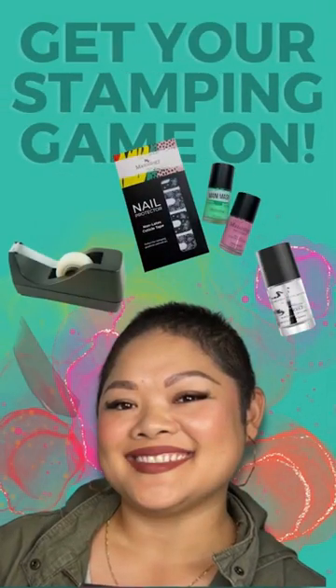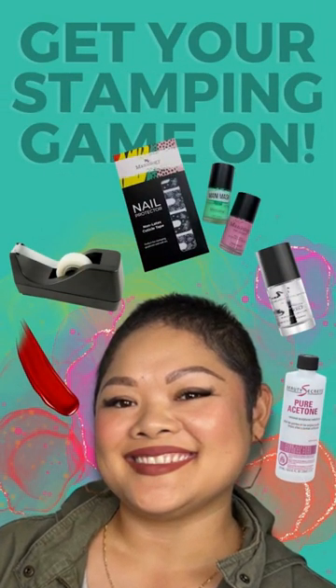Hack five: 100% acetone for cleaning your nail plate, and why you really should get 100% acetone. It's not like a secret and I'm so happy to be sharing these.